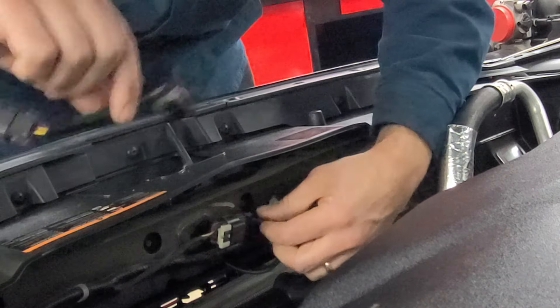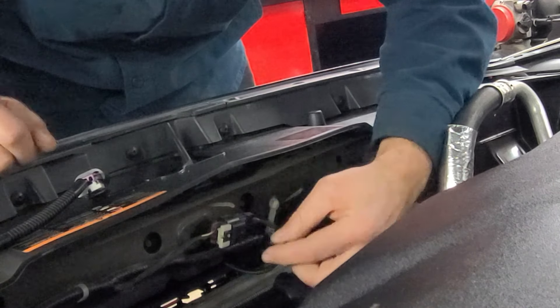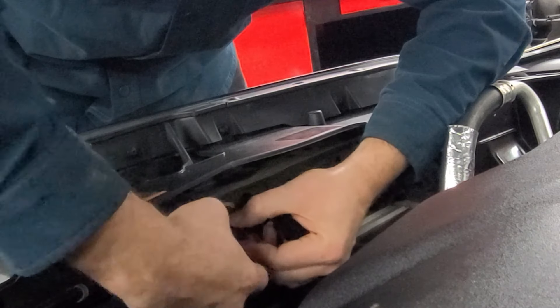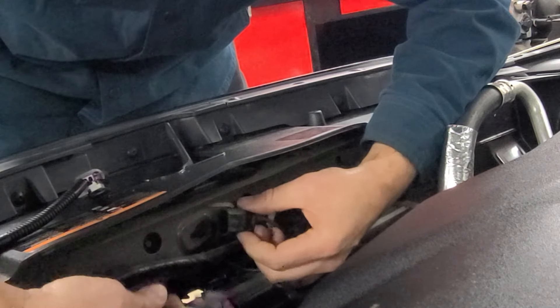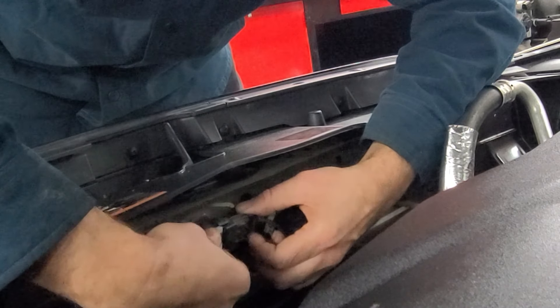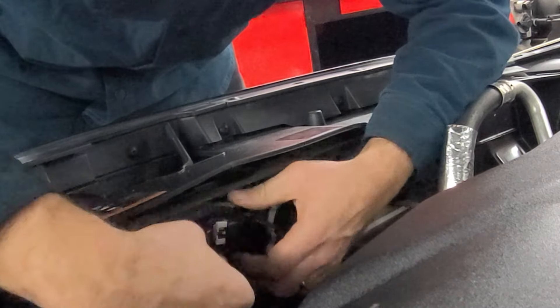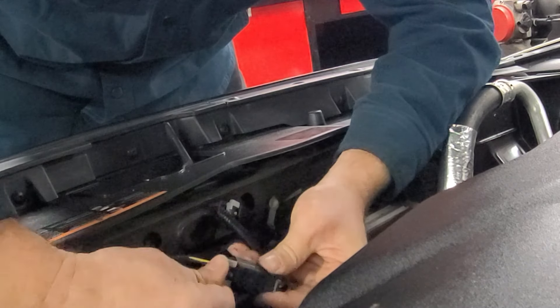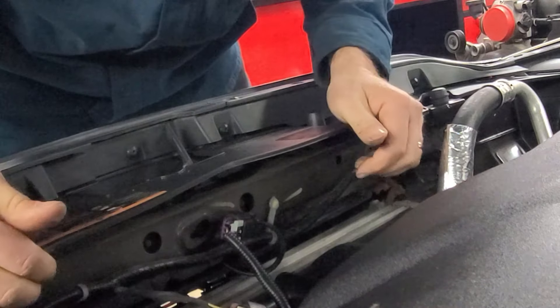The way to install this is to put it right here in line. You pull this gray connector back, then it allows you to push the button and pull it out. Then all you have to do is clip this in place and that's it — you're done.